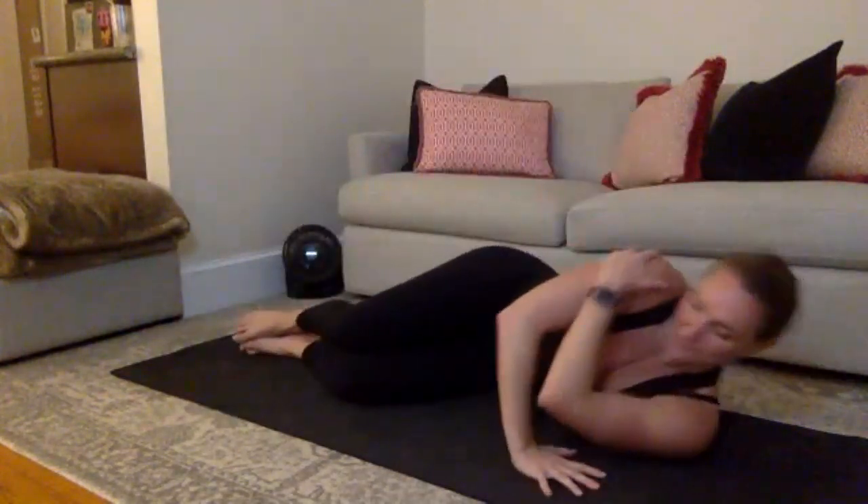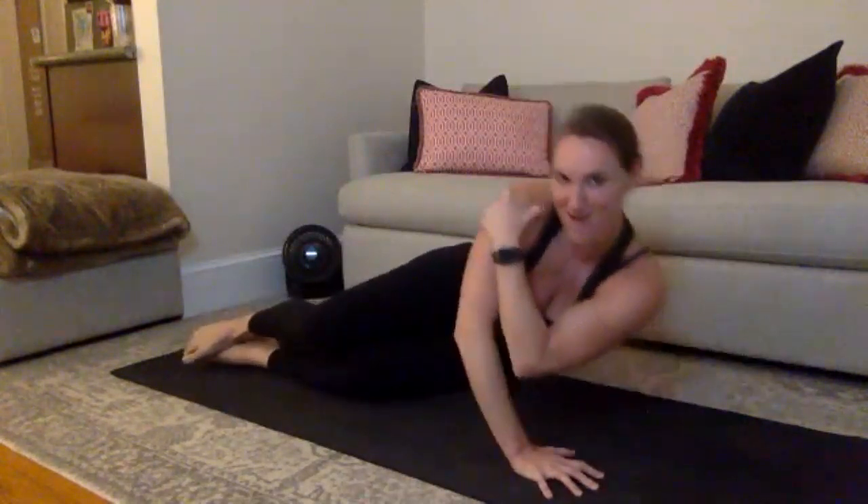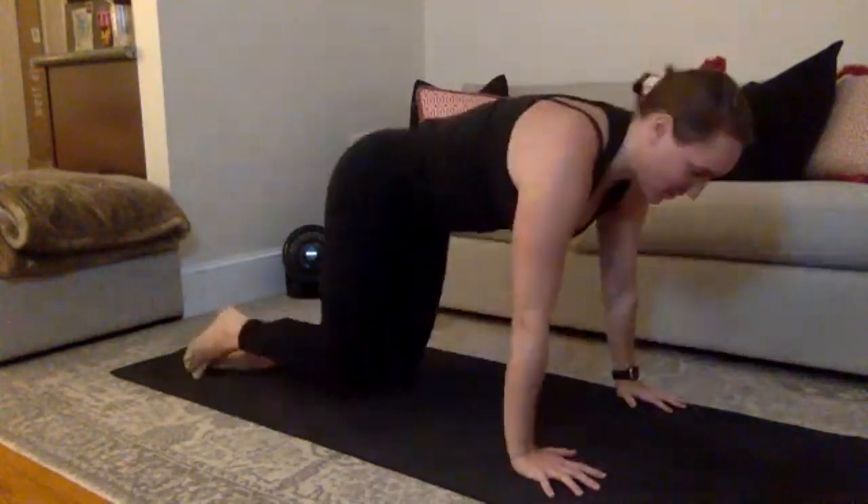Final 5 — fight for it right here. 4, 3, 2. Give me one more, all the way up, and then come back into your all-fours.